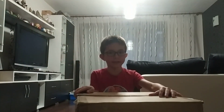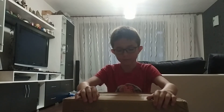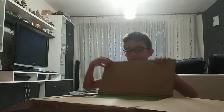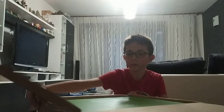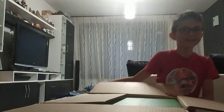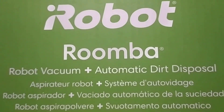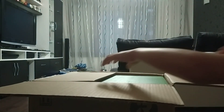Hello guys, today I will make an unboxing of the iRobot Roomba S9 Plus and I'm so happy. I want to open it. This is the iRobot Roomba S9 Plus — okay, let's open it.